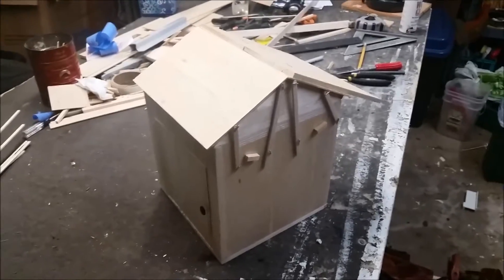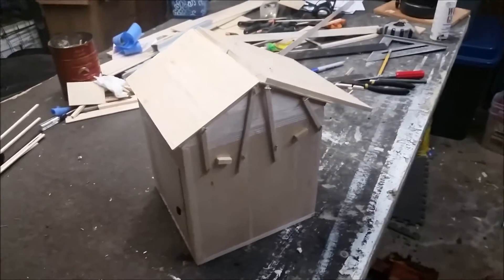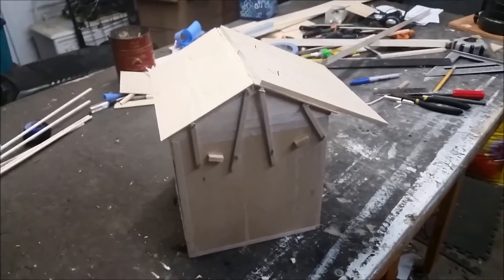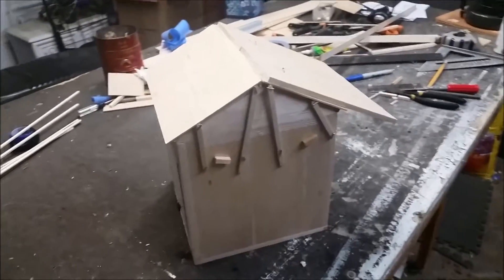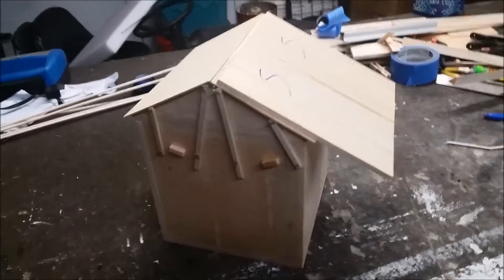Here it is — the scale model of the tiny observatory. What you're looking at is a two-inch to one-foot scale model, so eight inches by eight inches, representing four feet by four feet for the actual observatory.